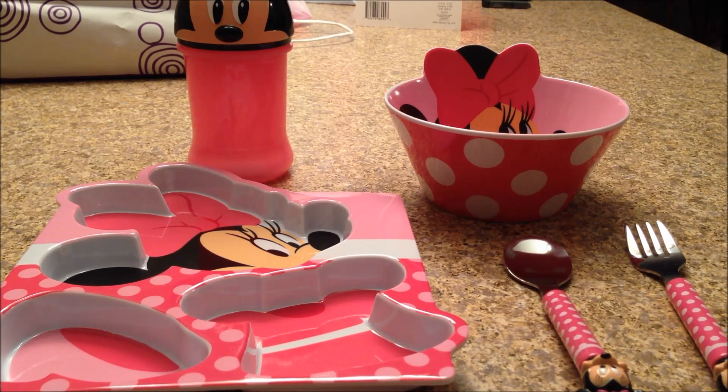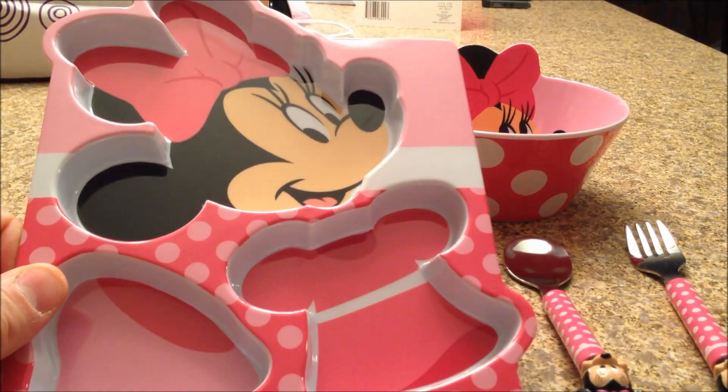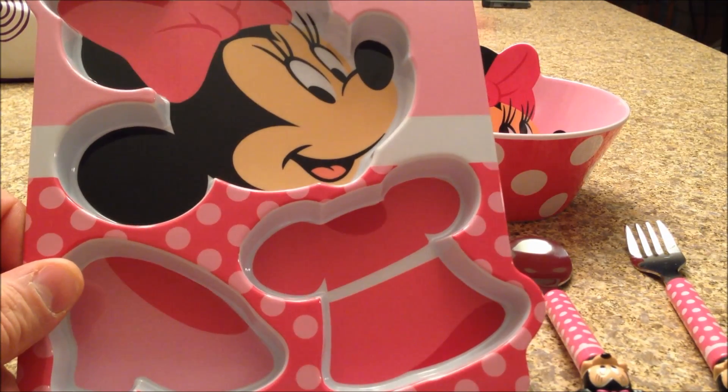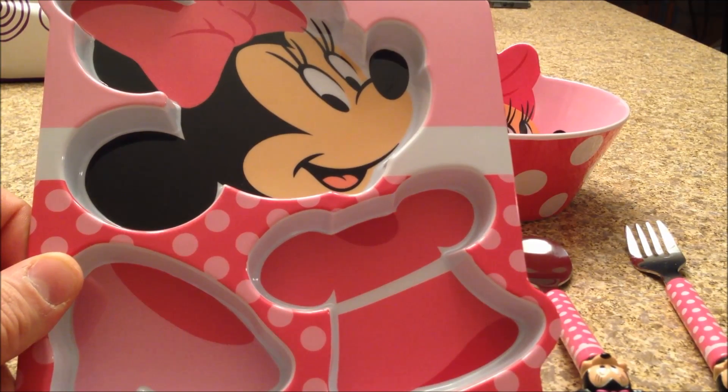So can you say hello to the camera? Hello. Okay, good job. First off, we're going to take a look at this. This is what you eat on, right? What do you call this? Mini. That's mini, I know, but what is this here? What kind of item is this? It's a plate. It's a plate.